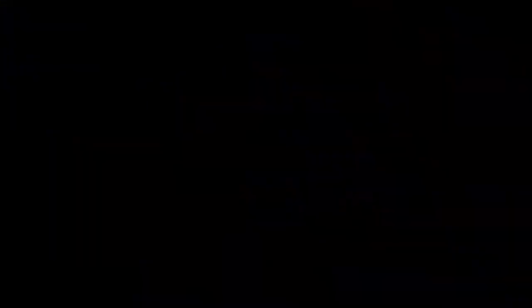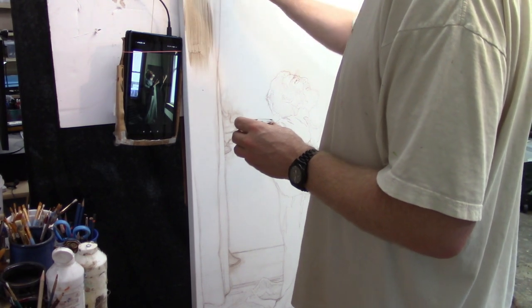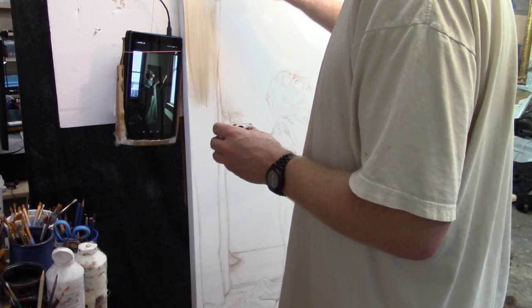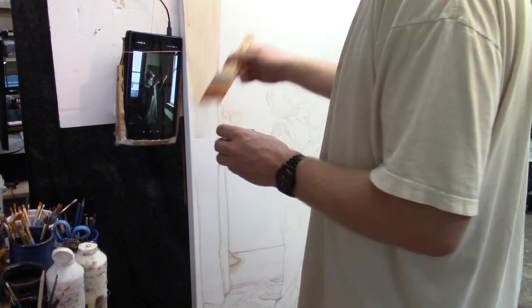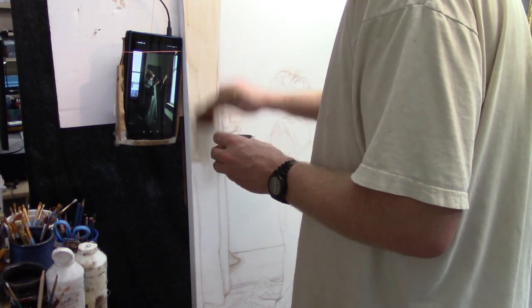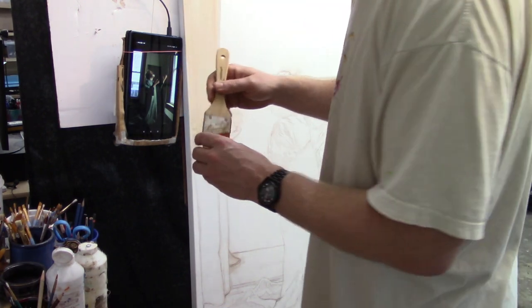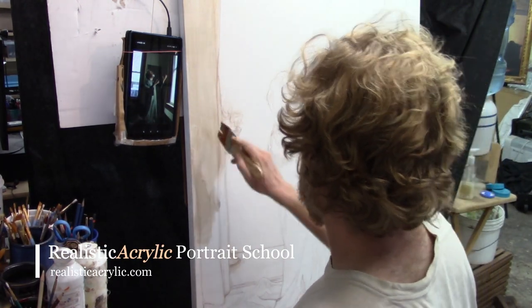I start by adding a glaze of raw umber dark mixed with matte medium, and I'm basically blocking in the curtain and just keeping a wet edge. It's very important to apply with smooth strokes going vertically up and down in the direction of whatever object you're trying to fill. You can see how I use a very light touch at the end.